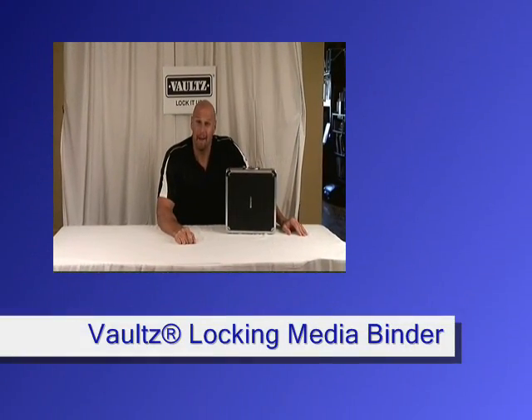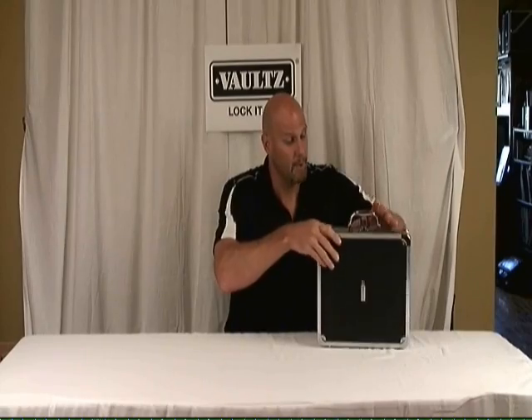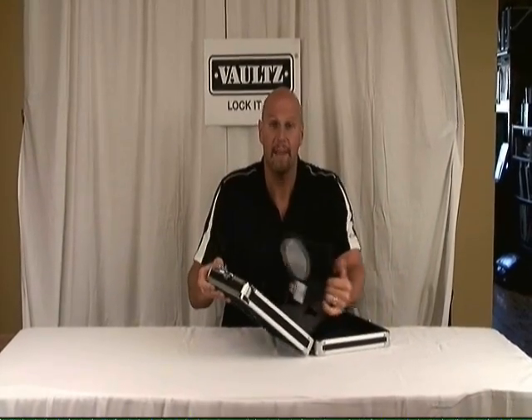Hello, I'm Vince and I'm here to talk about the transportation, the storage and the protection of your important media. Whether it's CDs, DVDs or video games, if you have a bunch of them, you want to keep them protected. You want to keep them locked up.